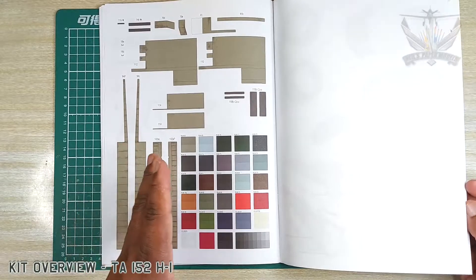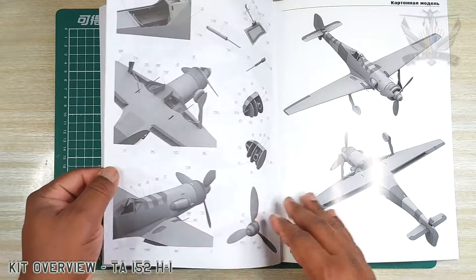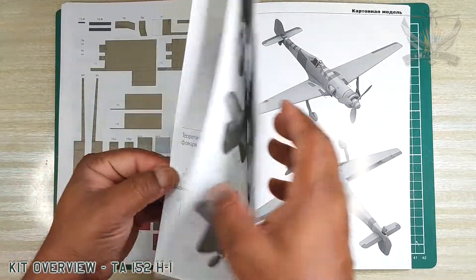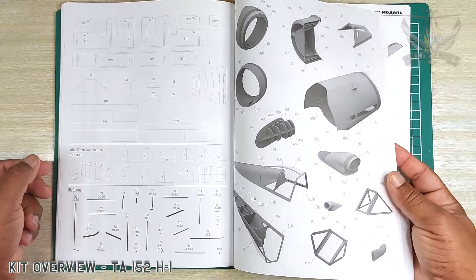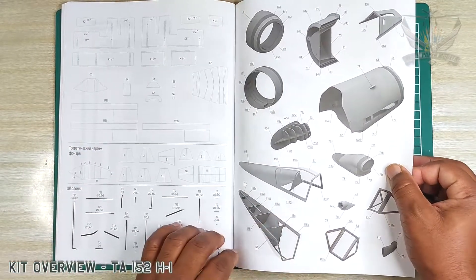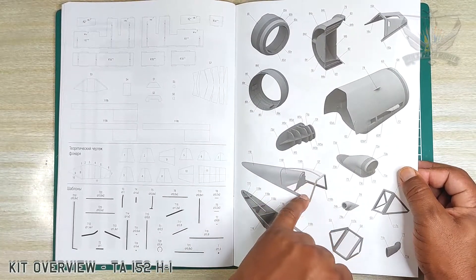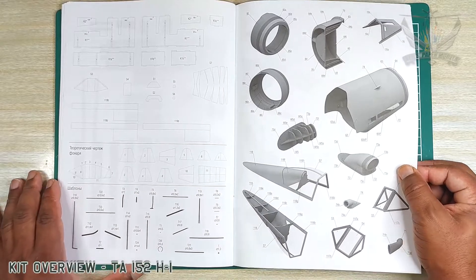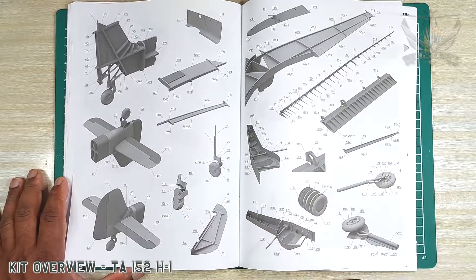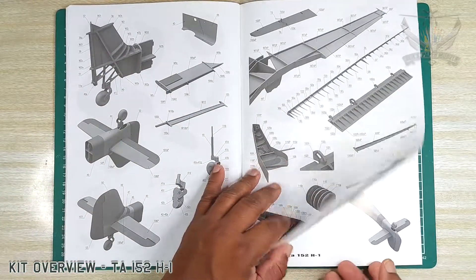I feel like this kit is money well spent. The overall view of it — this could easily have been mistaken for a Halinski kit. There's the intake, the bubble hood, it's really nice. I'm clearly impressed with this kit. Love the layout, love the scheme work.